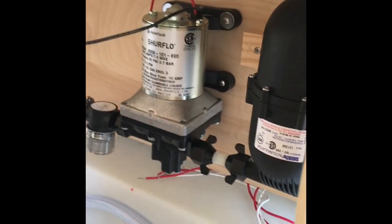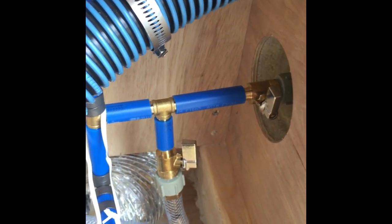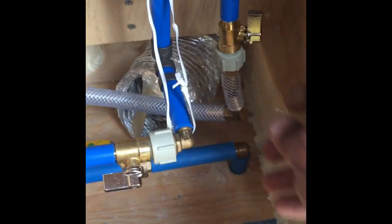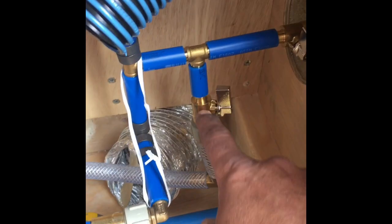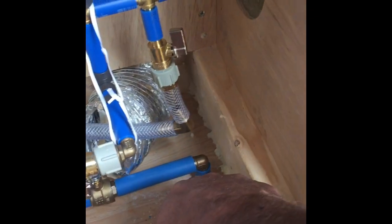Here you can see my pipe coming out of the actuator, and there's the pump. If I ever want to drain my tanks, I just open this valve here — the water will come up, go down, come out, and go right out the bottom of the trailer.